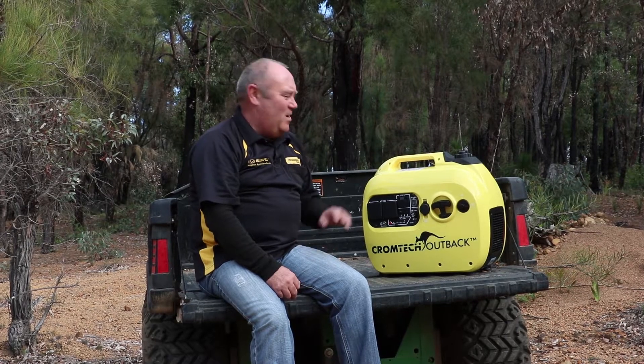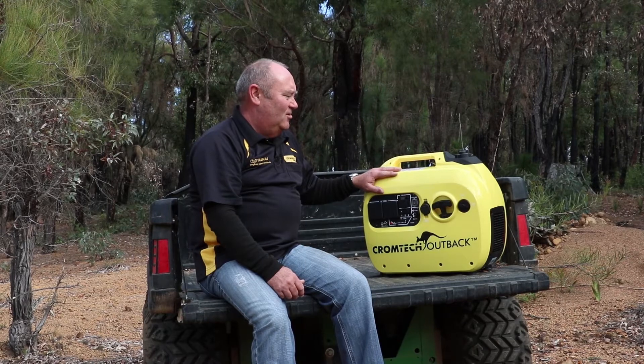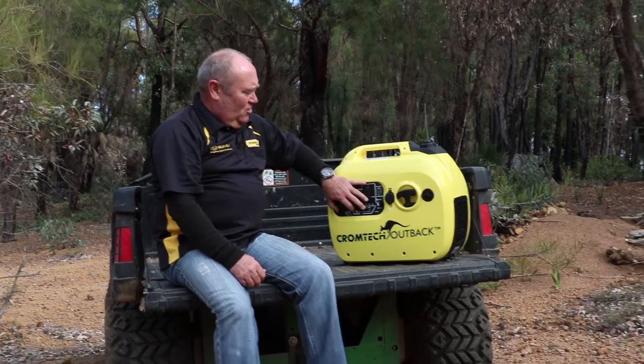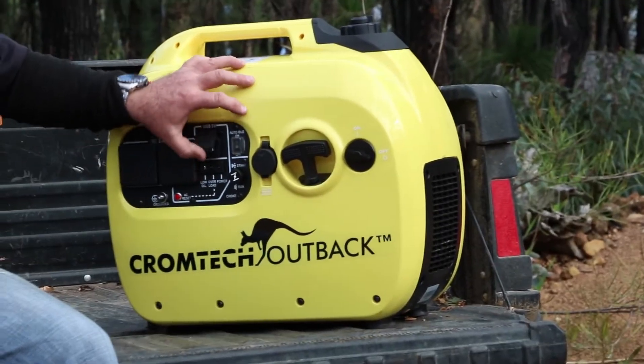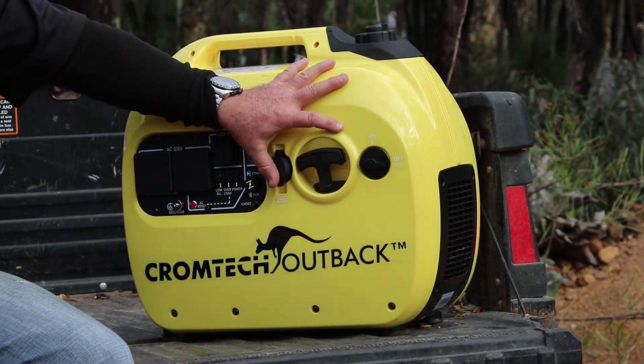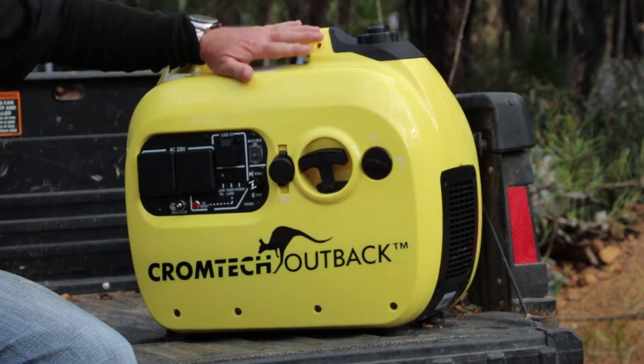Hi, whether you're going to the bush or the Outback, a Chromtech Outback gen set's the thing for you. 2.4 kilowatts of power, two outlets, USB charging ports for the phone, 12 volt battery charging outlet over here, nice and compact, lightweight.